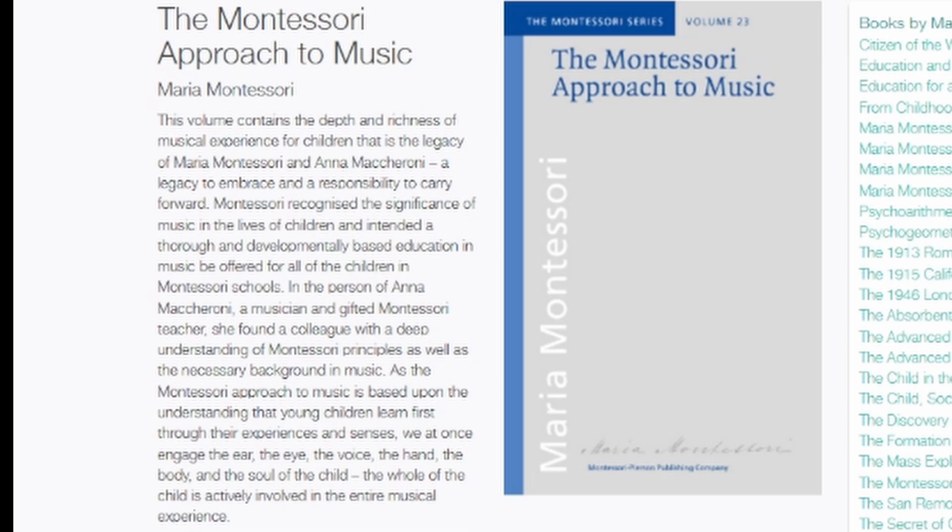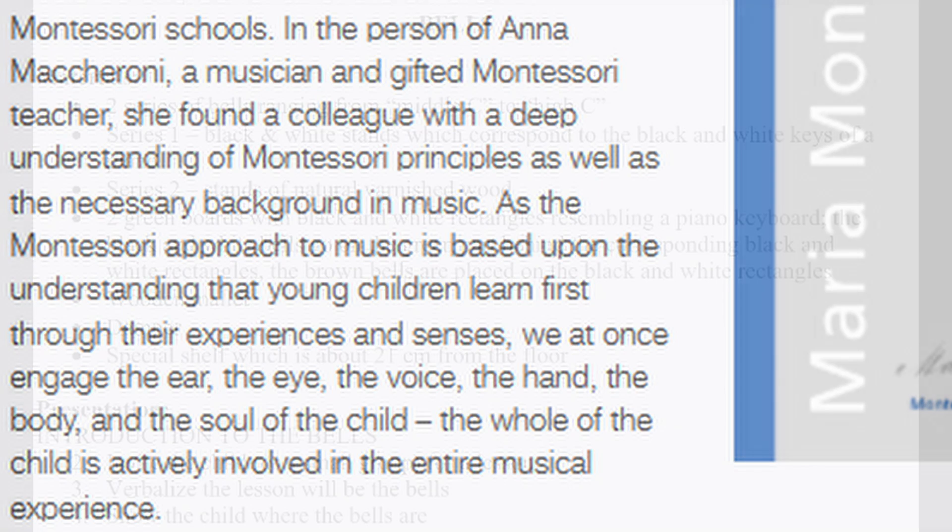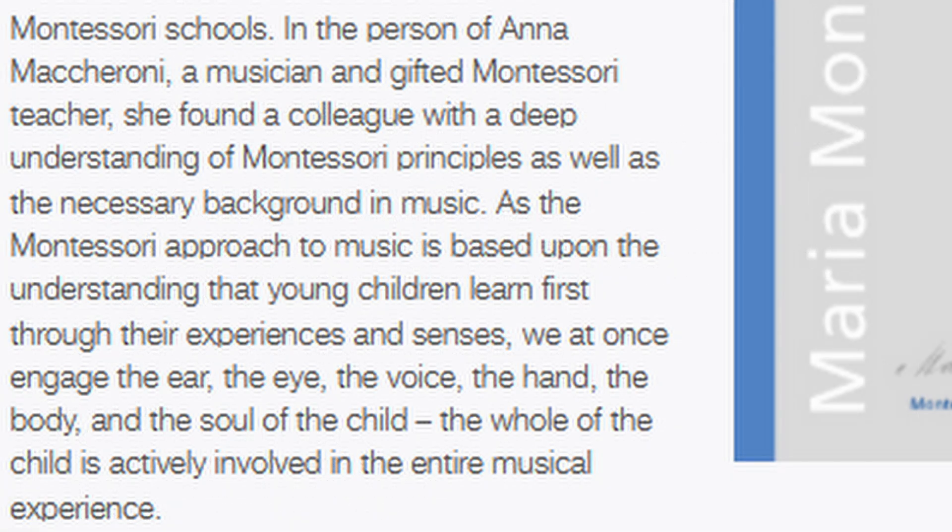Let's talk about the bells for a moment and why they're so important. Maria Montessori worked alongside Anna Macaroni to develop this musical curriculum. If you present music the way that Montessori wrote these lessons, there's a good chance your students can develop perfect pitch. They're really a beautiful, wonderful way to approach music from a sensorial standpoint and build skills little by little.